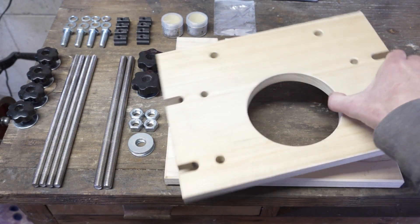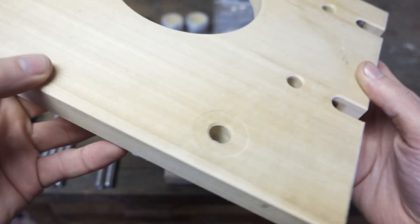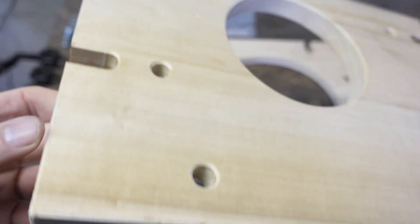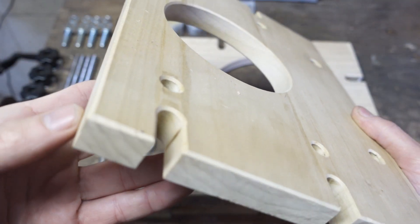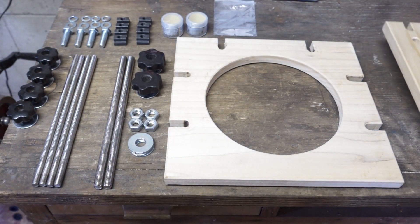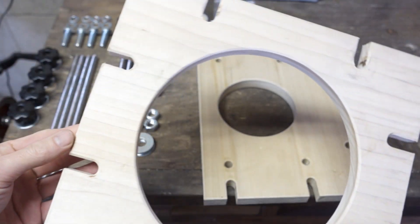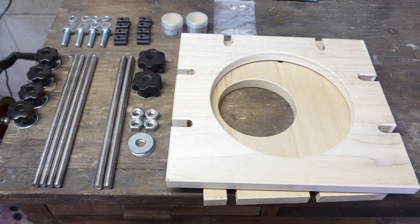I'll give you an up close of the plates so you can kind of see. I've already installed this one so you can see there's a bit of indents. Same thing with the top plate. Now I'm going to go ahead and move over here to the table and we'll start installing it step by step.